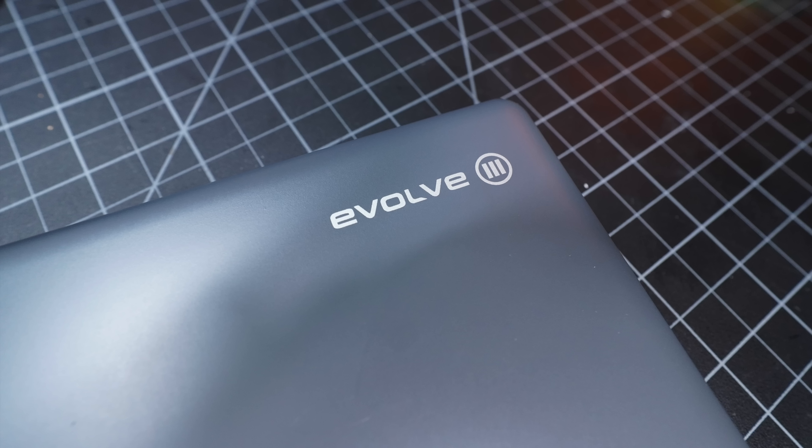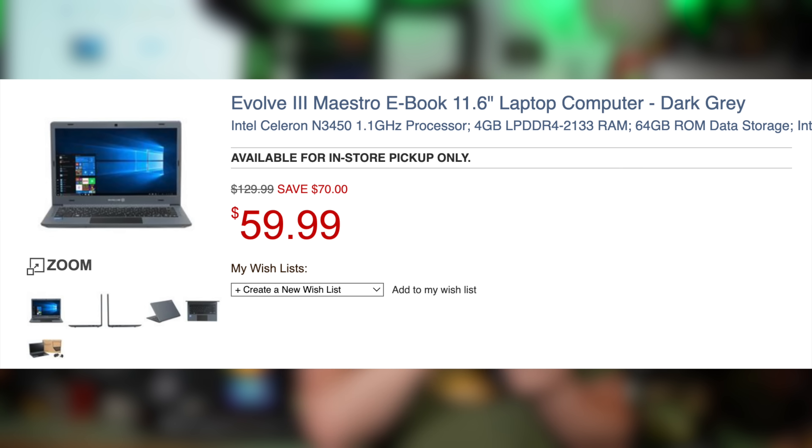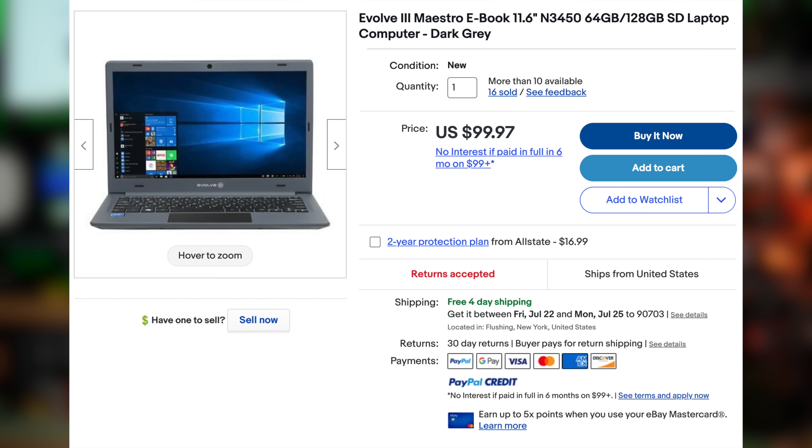We're looking at the Evolve 3 Maestro that is being sold by Micro Center for $60. At the time of recording you could buy this online and have it shipped, but now it is in-store only, so keep that in mind. Or $99 off of eBay — the link is in the description.